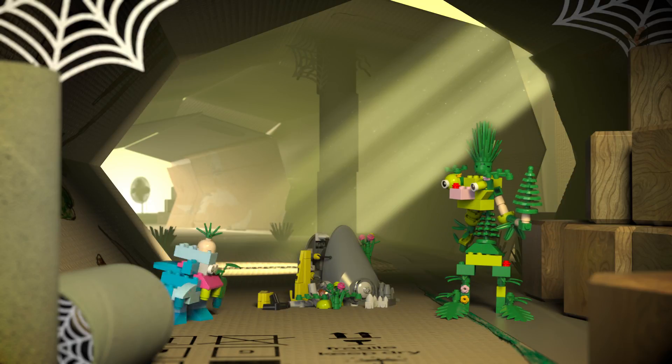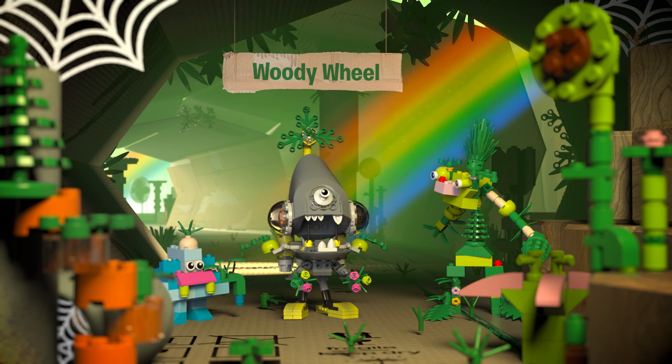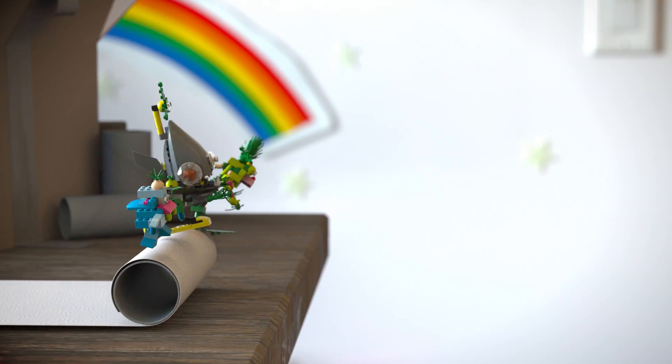Use your LEGO plants to build your own superhero and join the sustainability mission. With more heroes on the team, everything is possible. Fire your plant blaster!